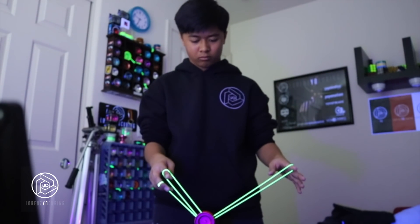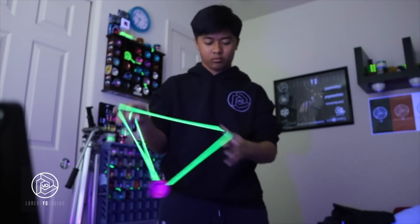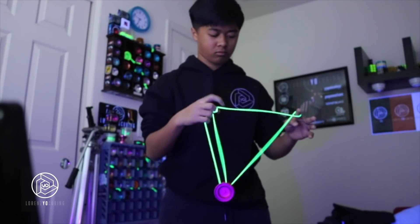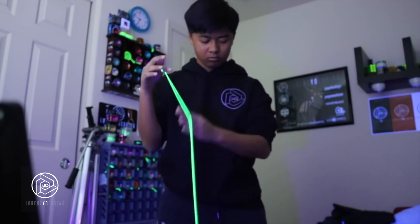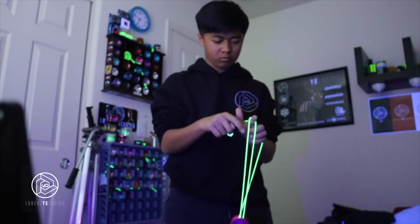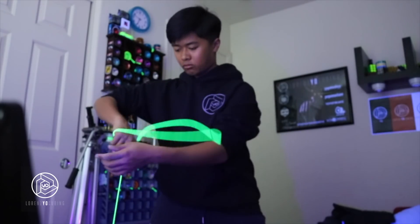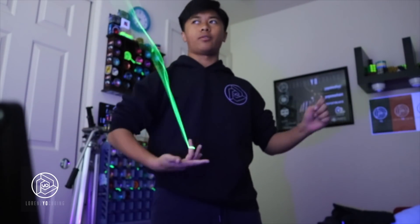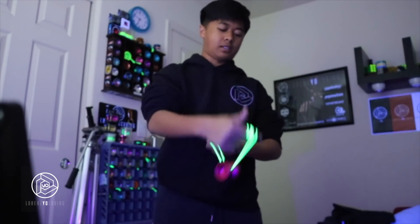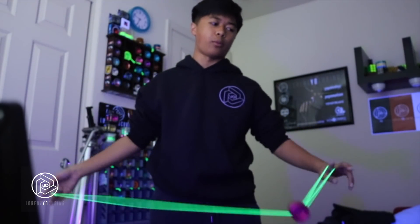So I'll try it out. Whoa! That was on the spot. So a few things I can say about this yo-yo: it's very, very light. I guess that's because it's pretty small. It can be a little bit unstable at times.